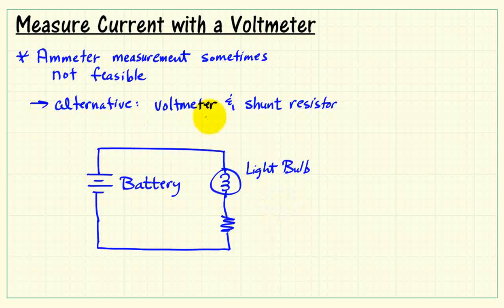Here's an example circuit: a battery connected to a light bulb. I place a resistor in series with the light bulb, and in this application it's referred to as a shunt resistor. I then use a voltmeter to measure the voltage across that resistor.